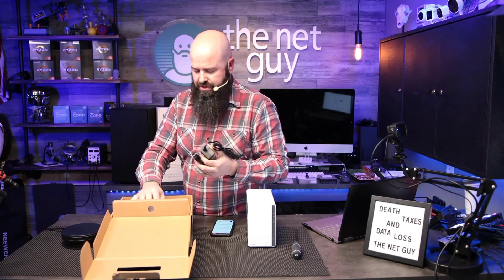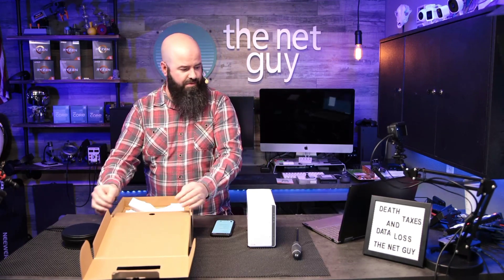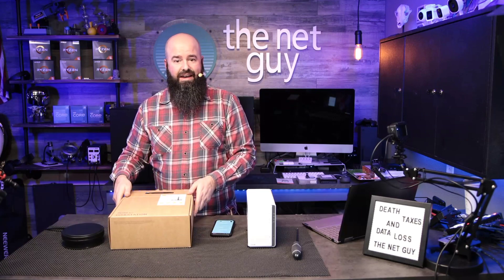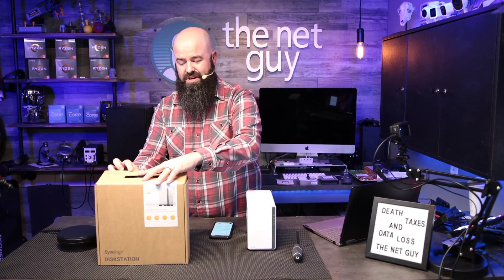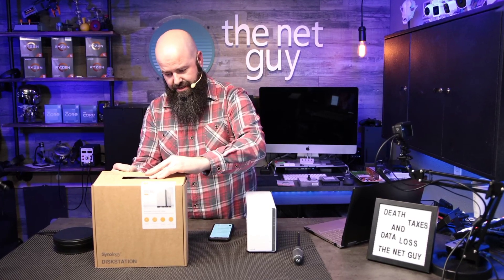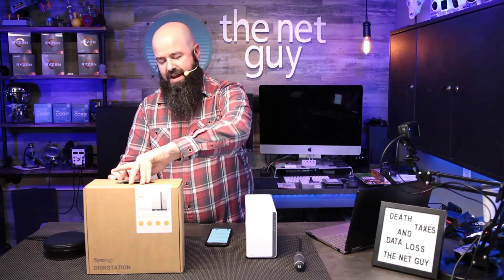You get everything you need except the drives. If this is $219, you could add two 4-terabyte drives and you'd have 4 terabytes of redundant storage. RAID is not a backup, but it is definitely for data protection — so if your backup is on a RAID, that's a good sign.